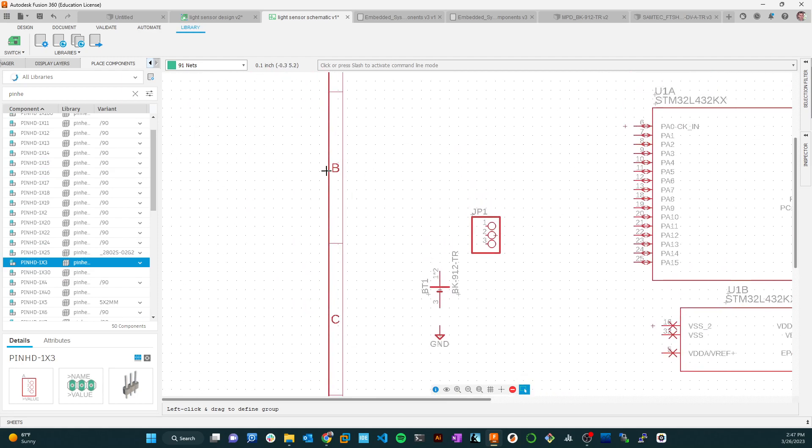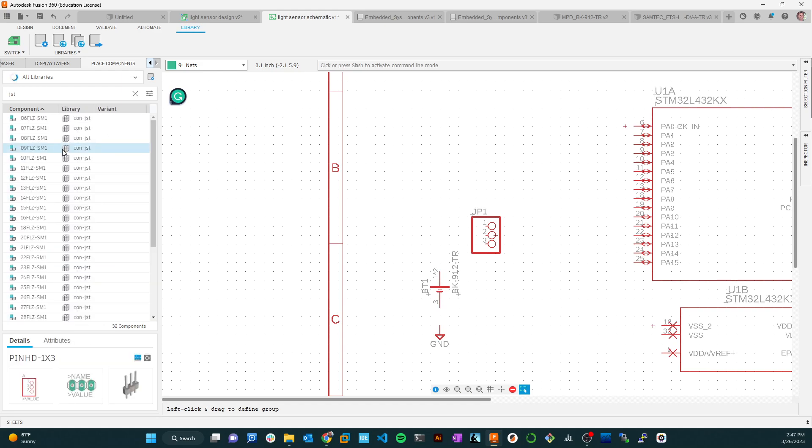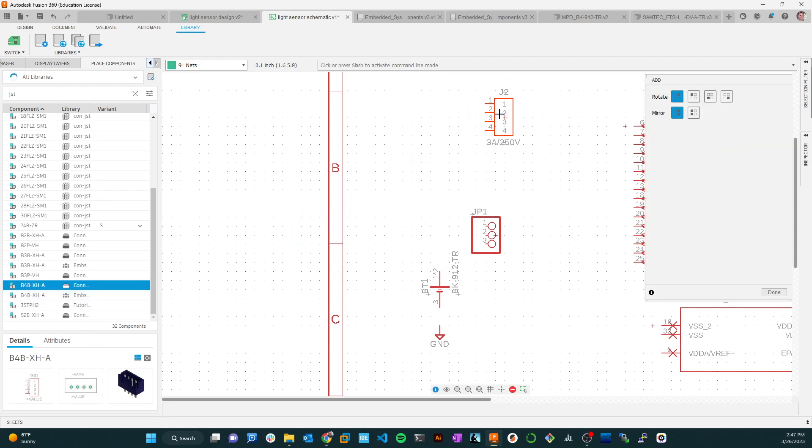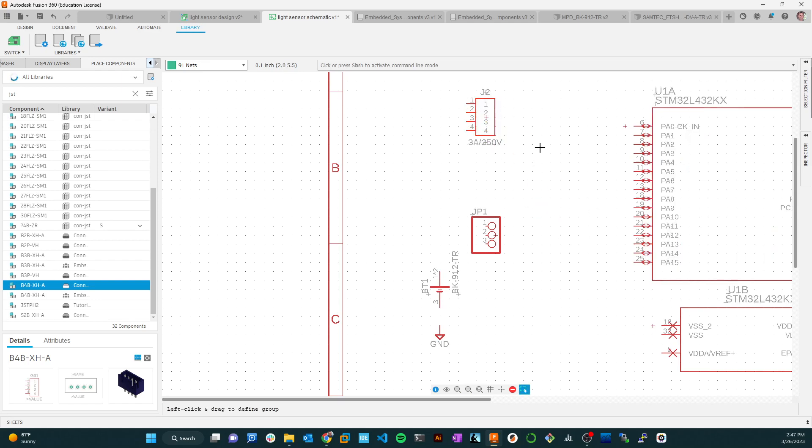Next, I want to grab a four-pin JST connector. JST-XH connectors are a standard we use here — the bigger, meatier version of the JST connectors. JST is a brand actually made by a number of different manufacturers. I'll grab the 4-pin XH version — it's got a little plastic shield so you can't plug things in backwards. I'll place it up here.